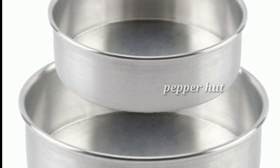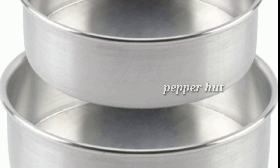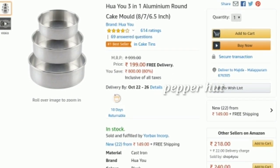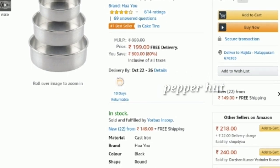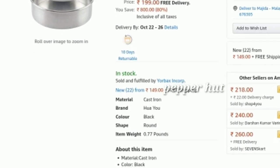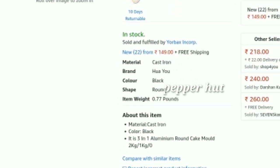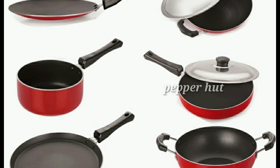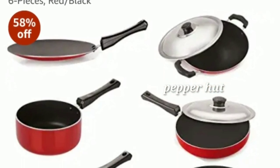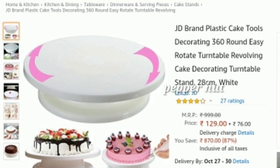This is a great offer on a cake mold. This is a 3-piece cake mold — 8-inch, 7-inch, and 6.5-inch sizes. The price is ₹499. Note that there is a shipping charge for this item. There is also a ₹599 option available.